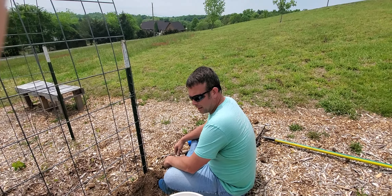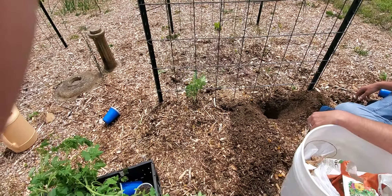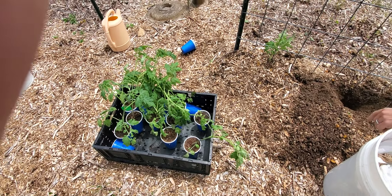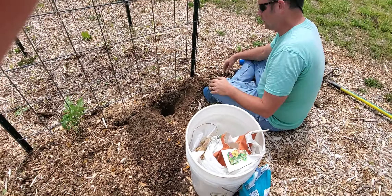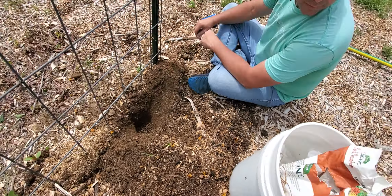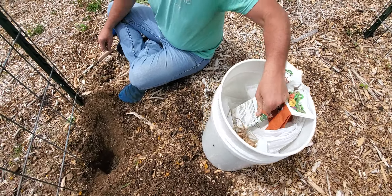Hey ladies and gentlemen, I'm out here planting my tomatoes right now. I've already got one in the ground right here — these are my Better Boys, you can see them over there. I've dug my first hole real deep and I've put some fertilizer in the ground all through here, because I'm gonna mix it in.